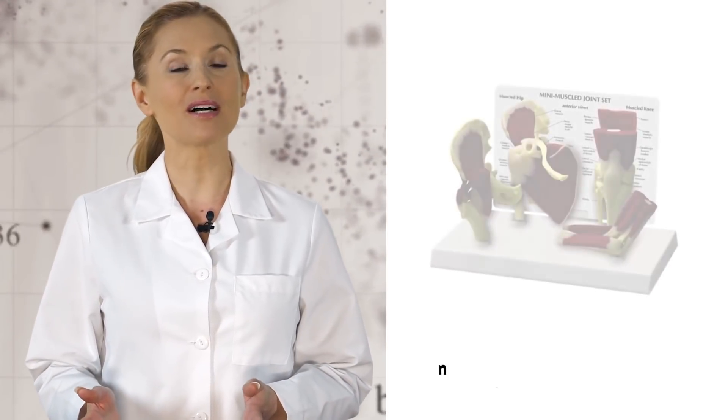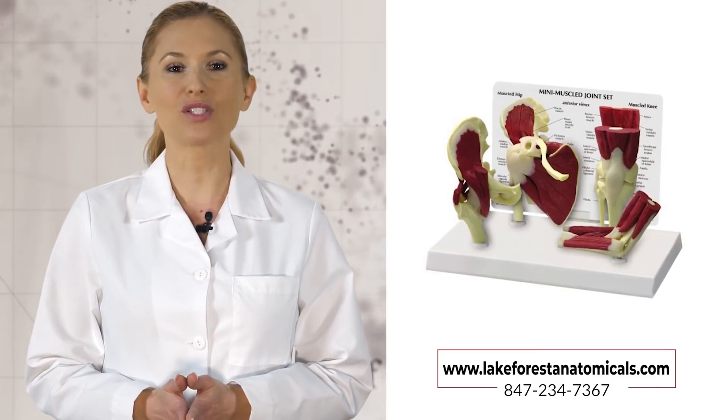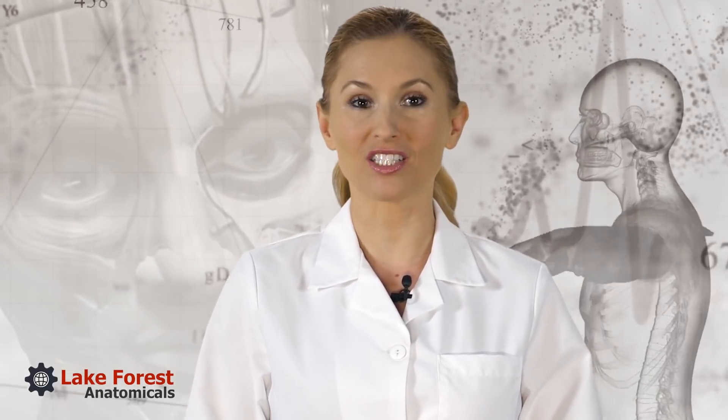We carry mini muscle joint sets to demonstrate anatomical structure as well as degenerative changes due to osteoarthritis and osteoporosis. They are clinically valuable adjuncts to patient understanding and therapy.